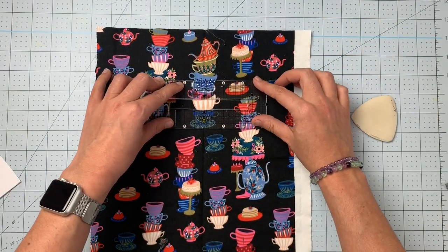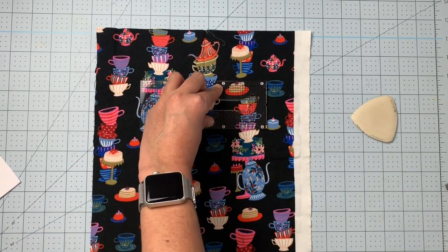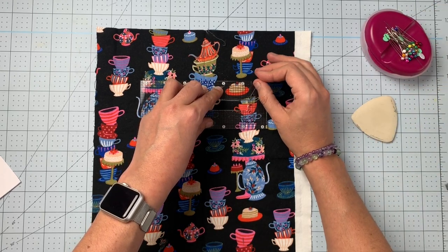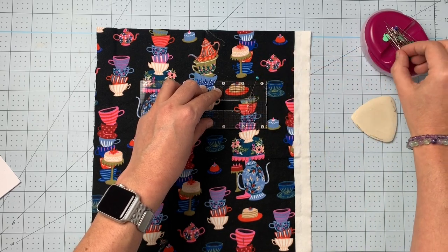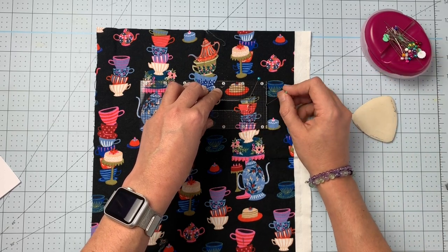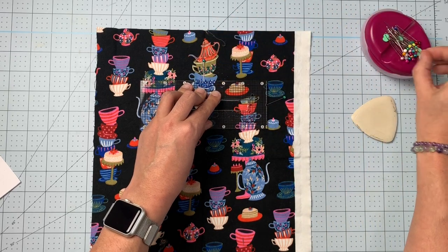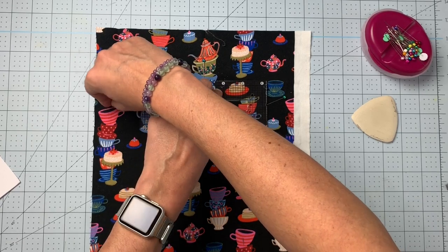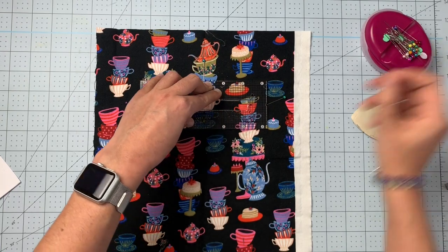Once you have your inner box traced, grab some pins and place them in each of these four little corners of the template. Let's put them at the halfway marks — this gives us a guide to where this template goes on the wrong side of your fabric.